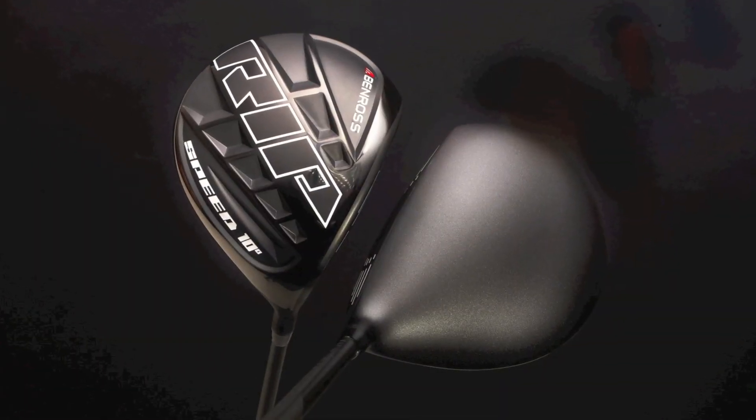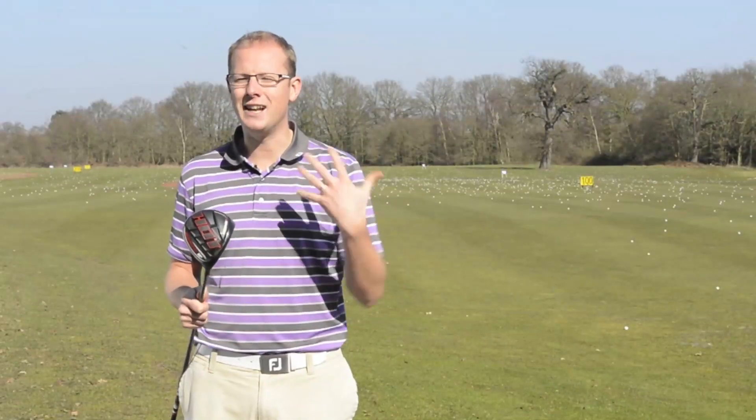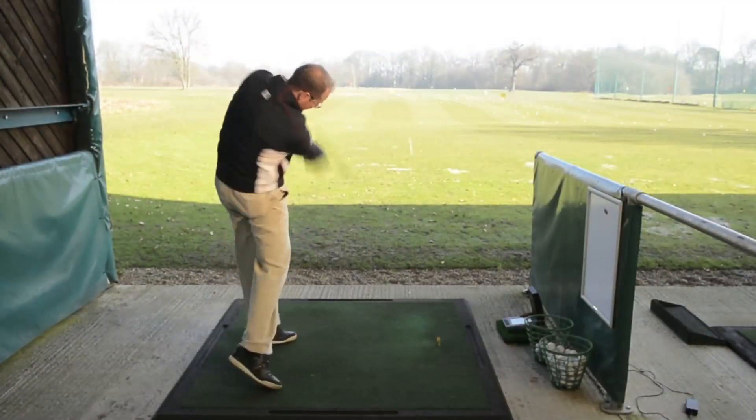Then there's the Rip driver, which is for the faster swing speed player. It's designed to keep ball spin down to make sure you've got that little bit of control when the wind blows, and certainly to control flight so you get the maximum out of it.